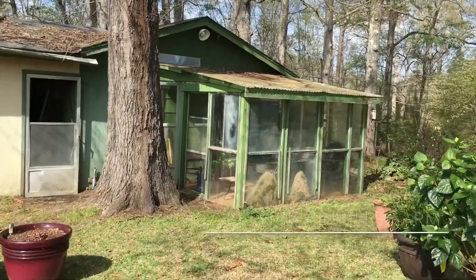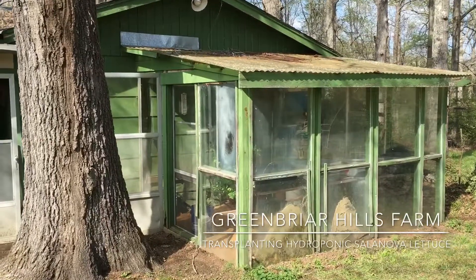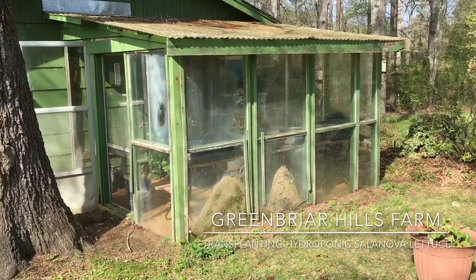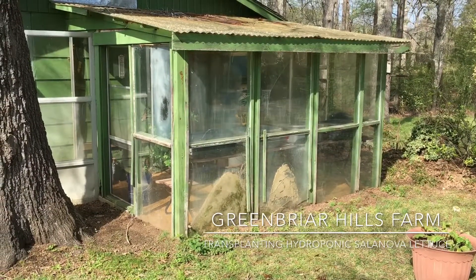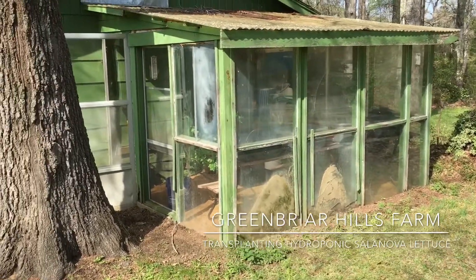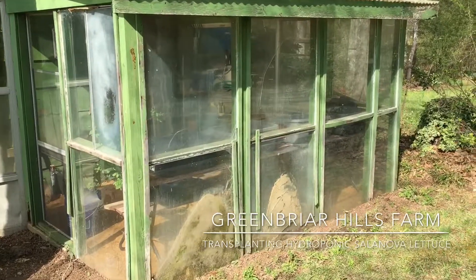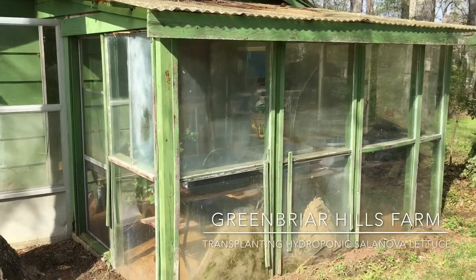I actually have a second greenhouse. This is an old lean-to greenhouse that my dad built probably 25 years ago. I live in the home that I grew up in. My mom and dad have moved and we took over the place, and this is an old greenhouse that dad built that is in really bad shape and it needs some work, but I'm going to use it.